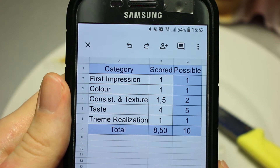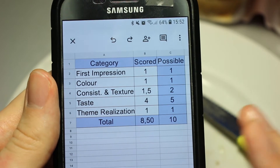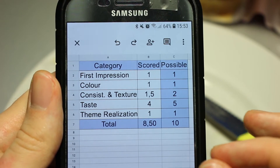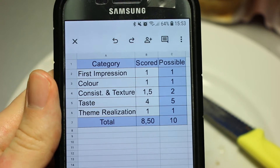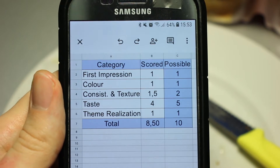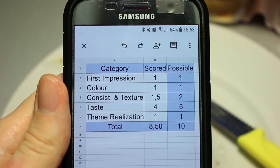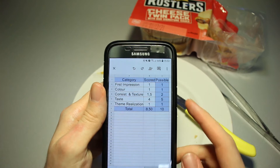The cheese itself was incredibly boring, so not full points there. The sauce — when it comes to consistency and texture, with those small pieces, it was almost like a relish sauce with little onion pieces — quite all right. Taste department: four out of five points, because the meat tasted fine, the bun tasted fine, the sauce was all right, and the cheese was boring but not completely awful. Theme realization-wise, they gave us a cheeseburger — 8.5 points out of 10 is therefore the final rating for the cheese twin pack microwave burgers.